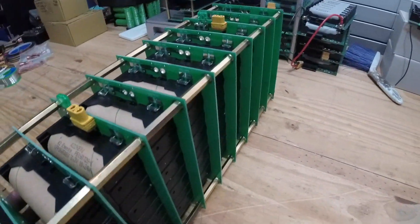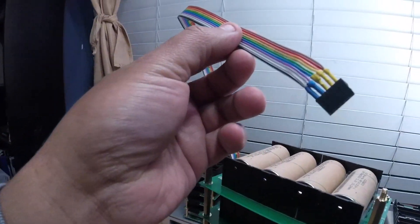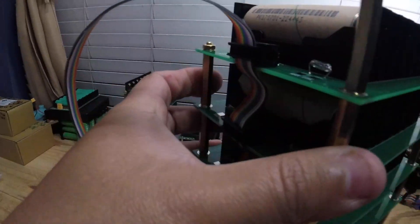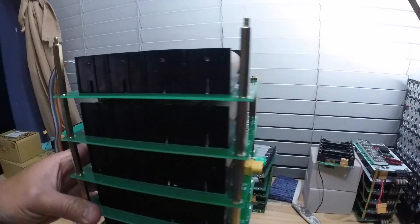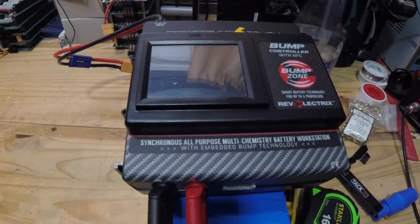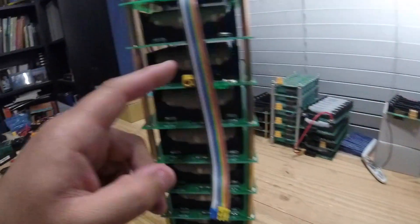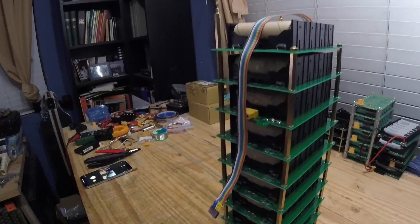Once you do that, you can do whatever you want with this. Here are the balance leads — they connect on the back to each individual board, which allows you to use a charger like this to charge it. That's how I topped it right off. I also plugged in the balance connector here. Another thing you'll want to do is put it in a box, so let's do that.